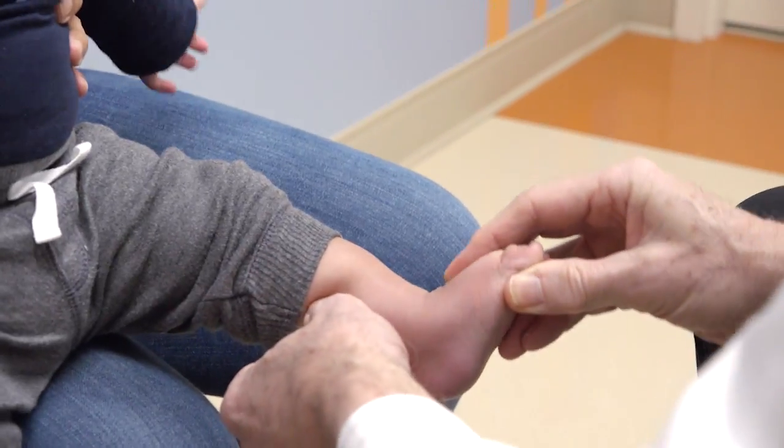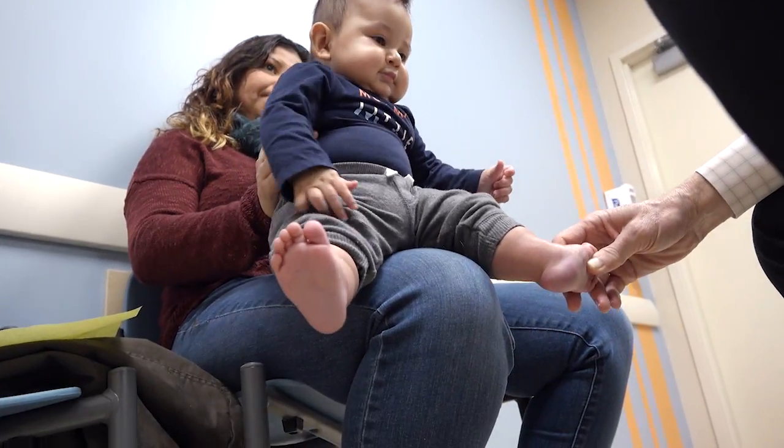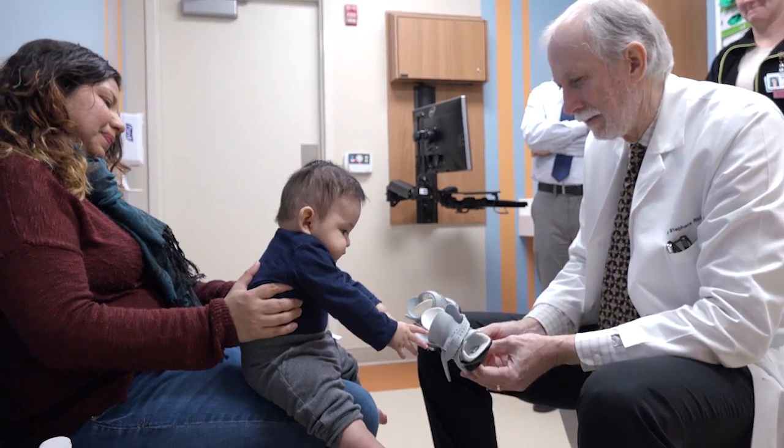In those first three months, we see them each month because mom and dad need a lot of reinforcement to make sure that those braces are continuing to be worn properly.